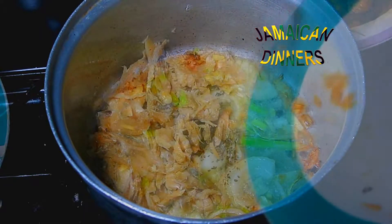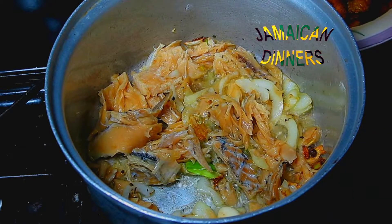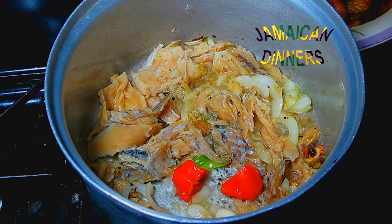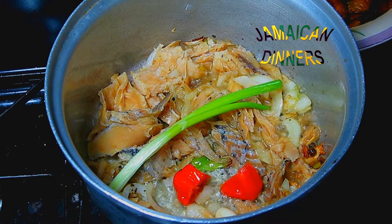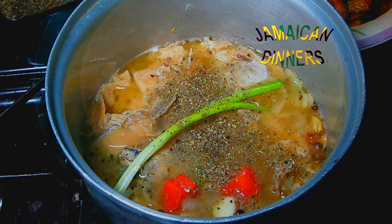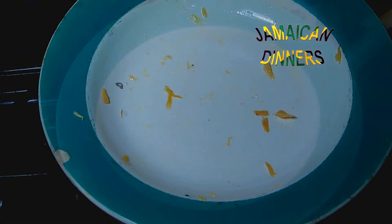Just let the seasoning fry for a little while. Don't do what I do — cut the saltfish before you put it in. Then we're going to add some water. I forgot these: the dried basil and the dried parsley. In the end, we're going to add some diced tomato.